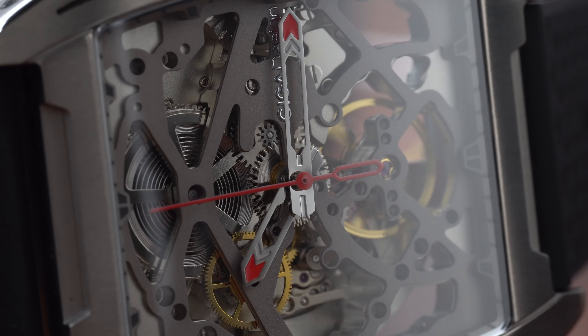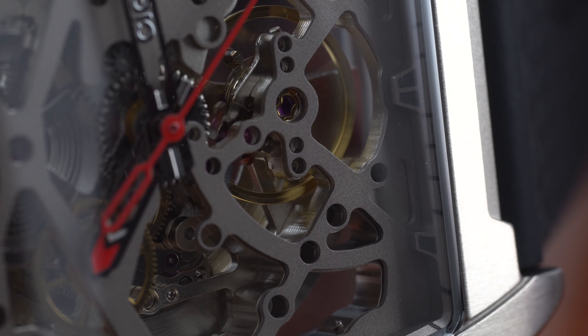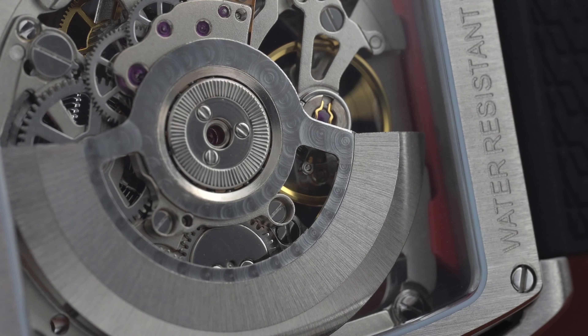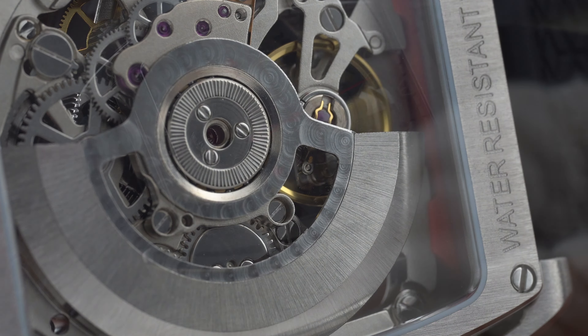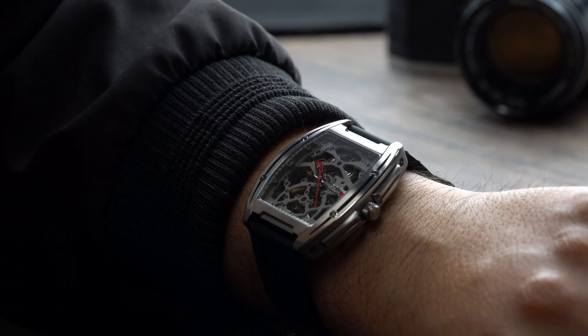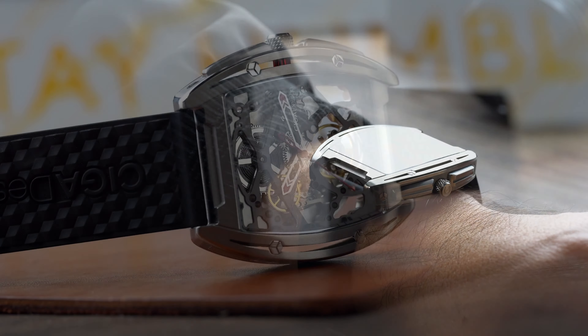The overall quality is good. They can and should improve on the crown tolerances, either increase the loom intensity or skip it altogether, and — just my personal preference — remove the branding from the side of the case and the strap. So is this watch worth $399? Very much so. I think the watch design is different, it wears very comfortably, and for sure it will be a conversation starter.